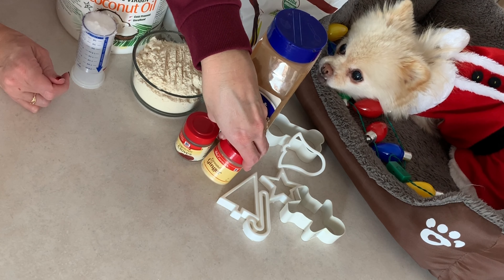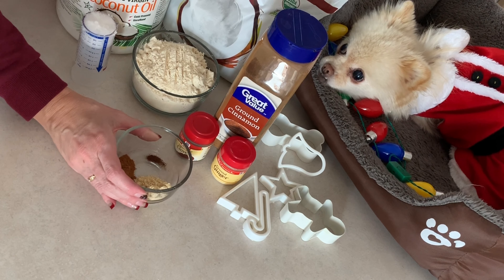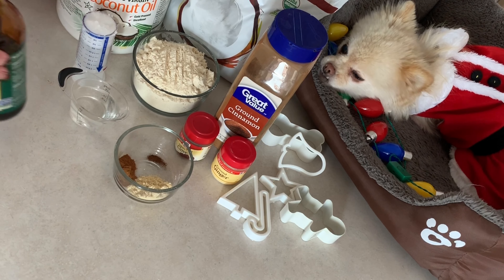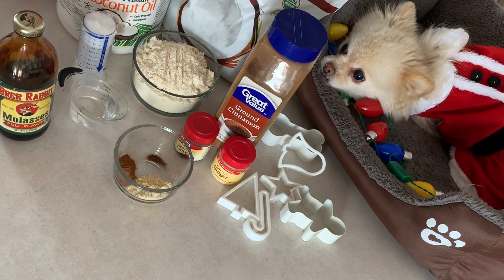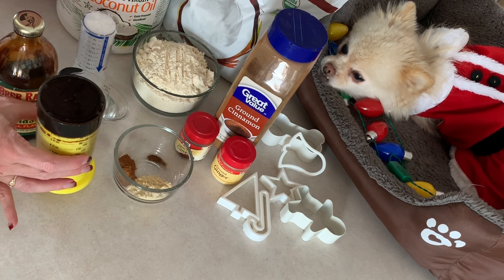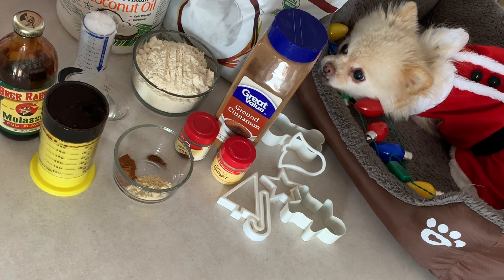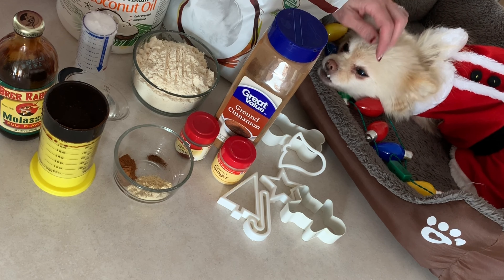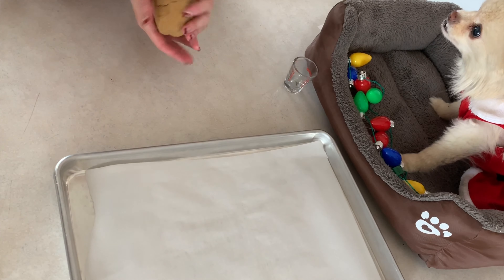It didn't say anything about dogs, so I only used half the cloves. And then the ginger — they say it's good for dogs' tummies to help settle their tummy. I've got those all pre-measured here. And then we have a quarter cup of water and the molasses. The internet said that molasses is a good sweetener for dogs, so I have all that pre-measured.